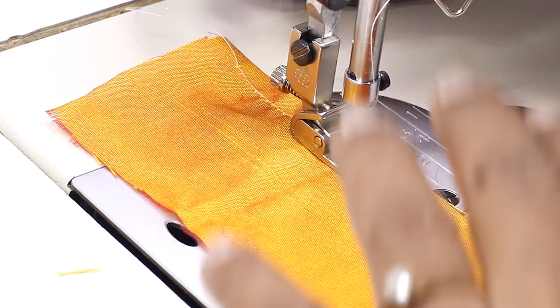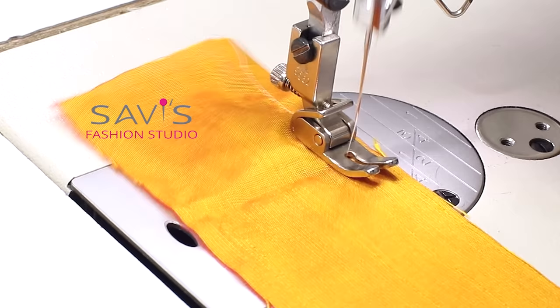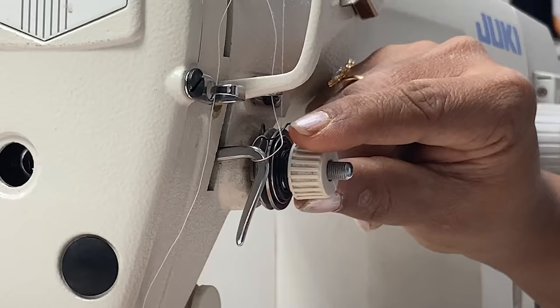Turn the screw and tighten it — the more you tighten the screw, the more gathers you get. Always before trying on the actual garment, try it on a scrap fabric first. Once you're satisfied with the gathering, then try it on the actual fabric. Now you can see the gathering is more. You can tighten it even more for even more gathers.